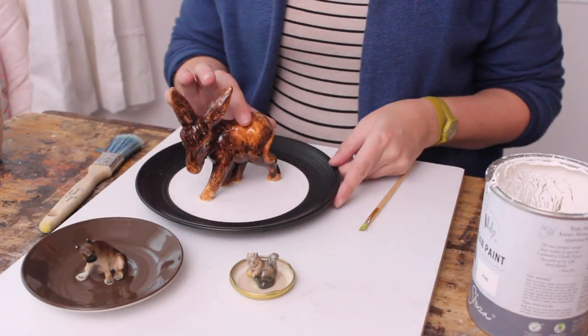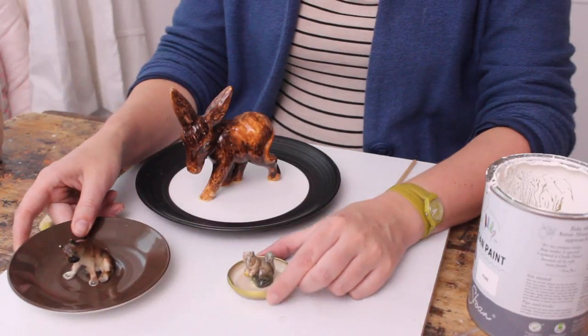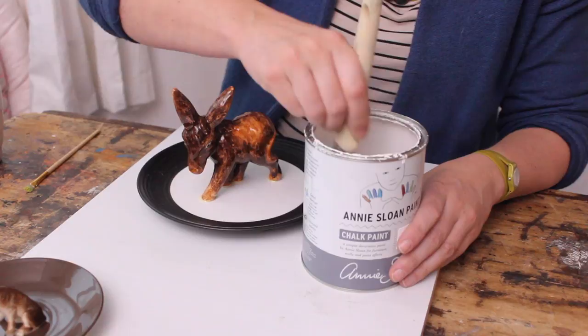And besides the donkey, I also made this really cute doggy — he sits on a saucer — and a teeny tiny squirrel. He sits on the inside of a gem jar lid, because it didn't have a saucer small enough for him.